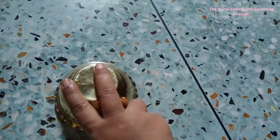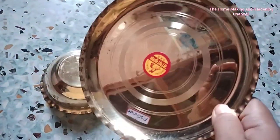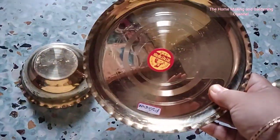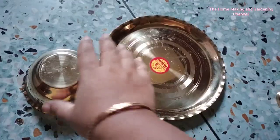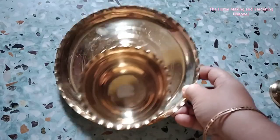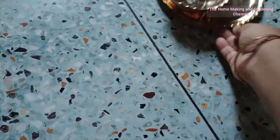Next, I purchased this lightweight brass bowl and brass plate. The plate costed me around 140 rupees and the bowl was around 120 rupees. I need these for personal use for making cooking videos.